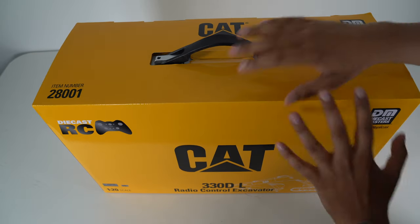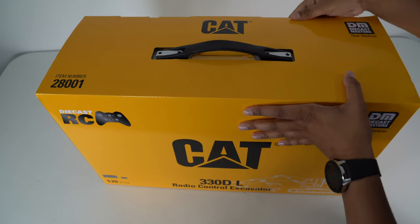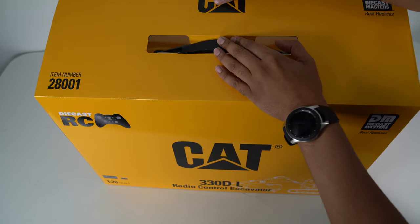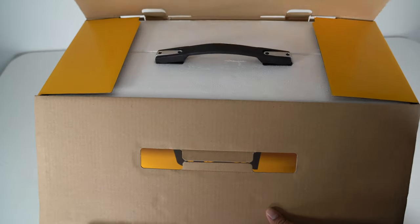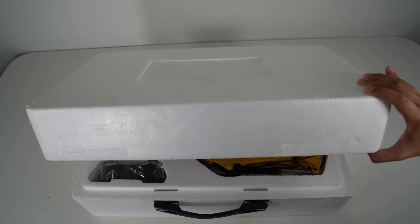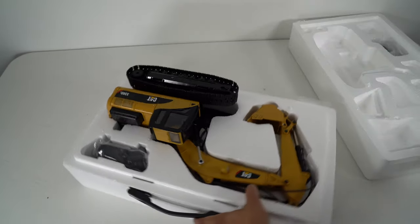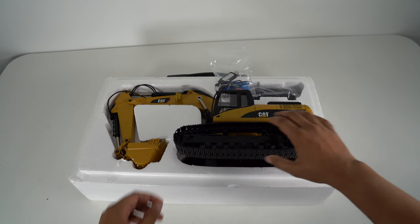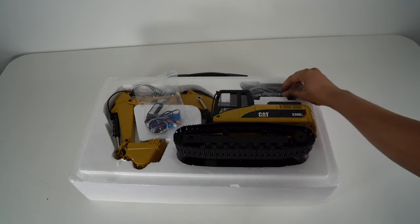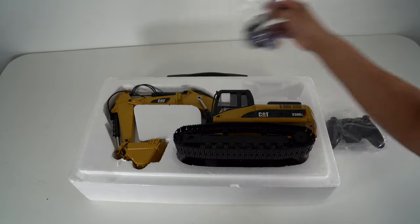This here is the box that you get. It's got a really nice high gloss finish and you actually have a handle coming out of it so you can carry it about. It opens from the top. So this is what it comes with: you get your RC unit, a battery pack as well as a charging cable, and then you have yourself a controller — a very standardized setup. Let's go ahead and take this out and take a closer look.